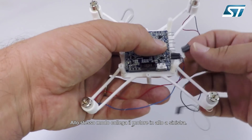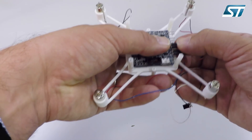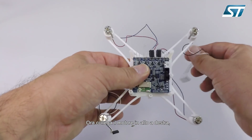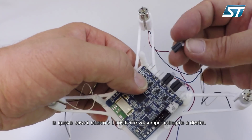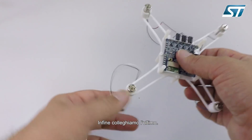The next one to connect is the other clockwise motor. Then the next one is the upper front motor — in this case, the white cable is the positive and should be connected always on the right side. Then, the last one.